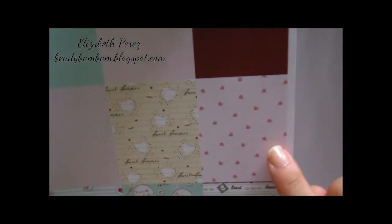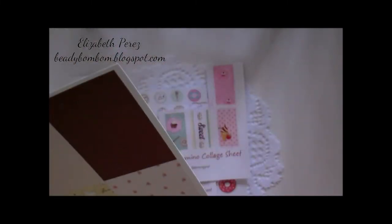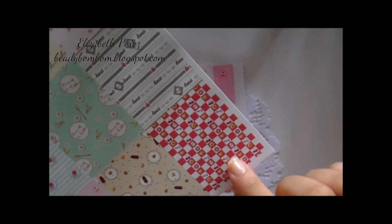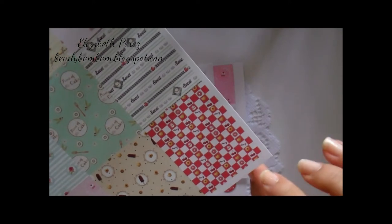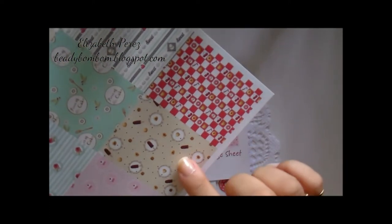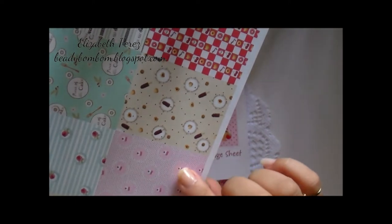It's summer-themed with treats. One paper says 'Sweet Summer,' there's a little rose print, another says 'Sweet' with donuts and cupcakes, a gingham design with donuts, cherries, and sugar heart-shaped cookies, chocolate popsicles, and another piece of cake. It's just beautiful paper. This is how it looks — pretty much a full sheet.